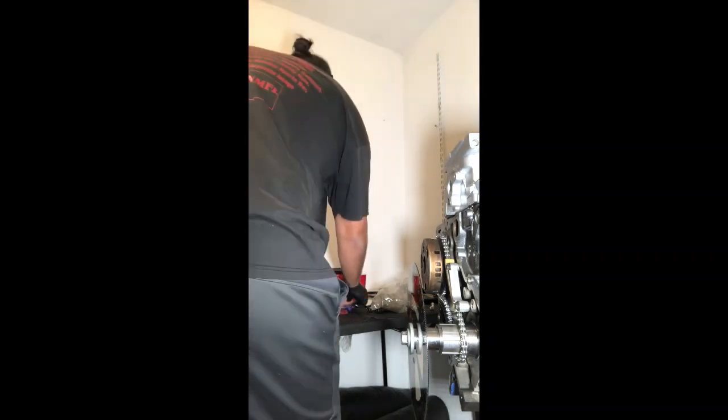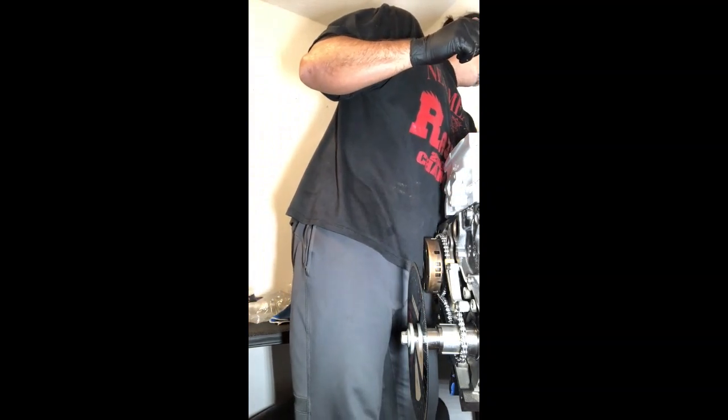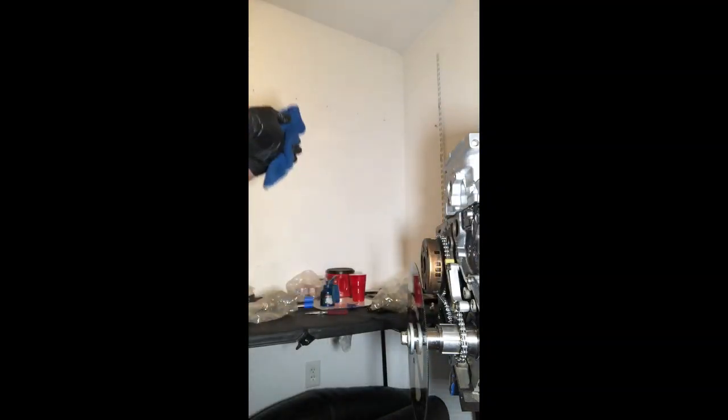I'm really glad that I caught that the head was on the wrong side. I was going by the part number, which just didn't match up. Anyway, I'll torque these down in the correct sequence and really pay attention to that. Big mistake — but so glad I caught it.